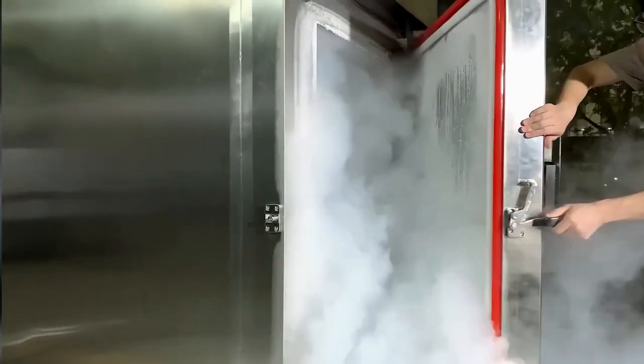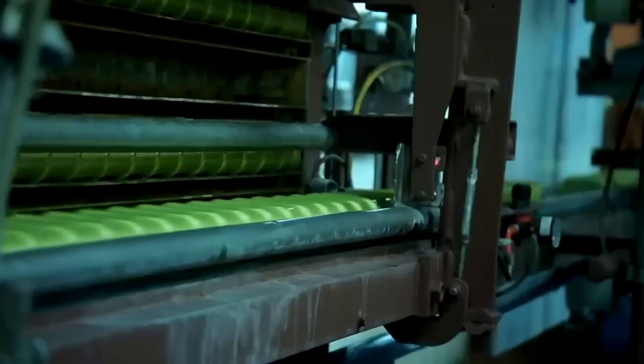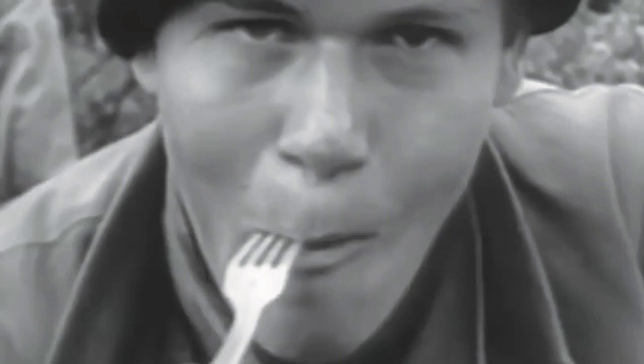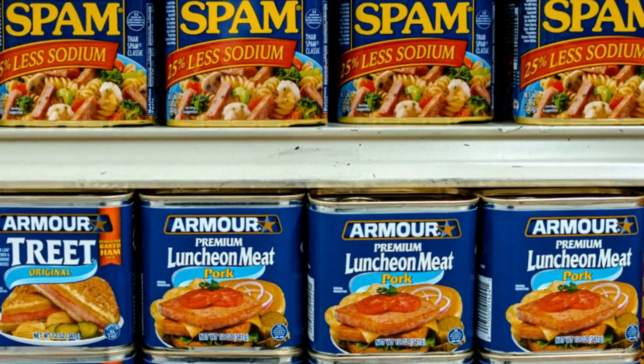The cooking process doesn't just serve to cook the meat — it also helps preserve it and improve its taste. By carefully controlling the temperature and cooking time, the meat stays safe to eat and retains its natural flavor. Additionally, the heat treatment helps extend the shelf life of the canned meat, ensuring that it remains fresh for months or even years.